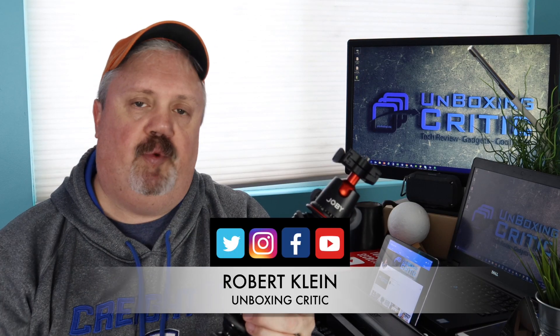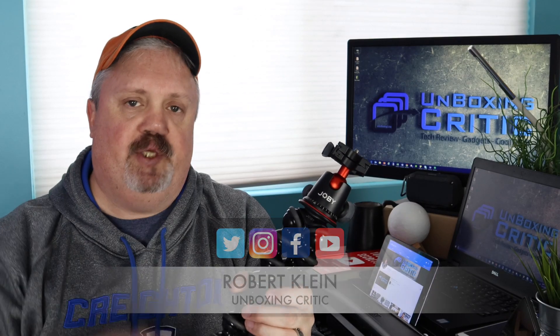Hey guys, this is Robert Klein with the Unboxing Critic. Here on this channel I review technology, gadgets, and some really cool stuff. So if you're new here, consider subscribing.